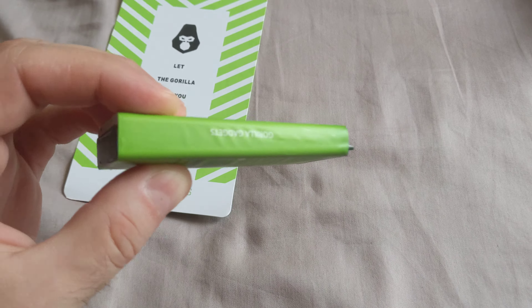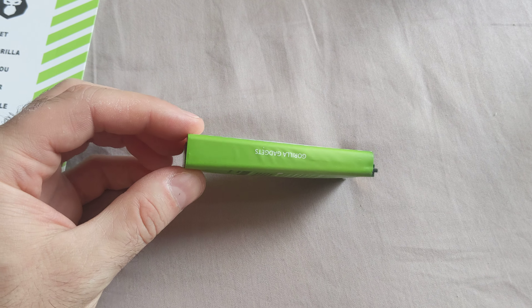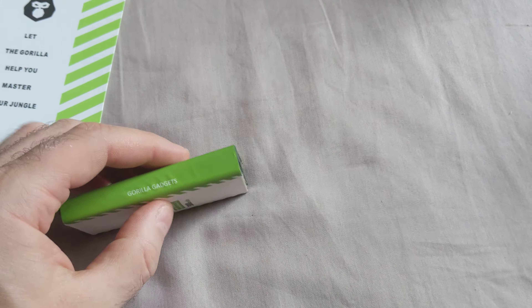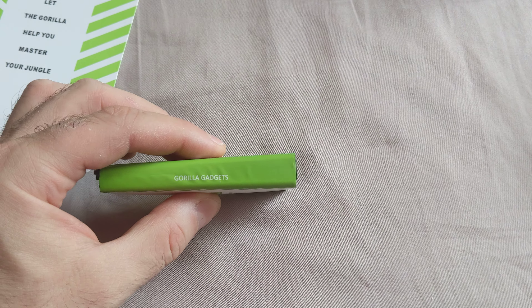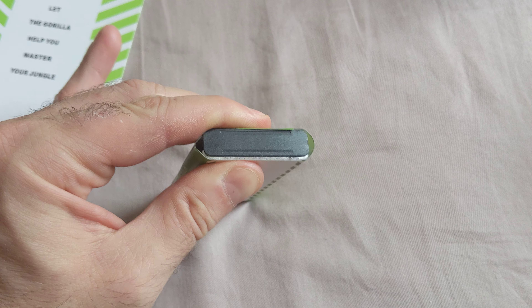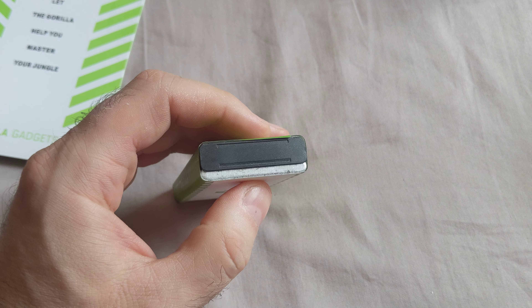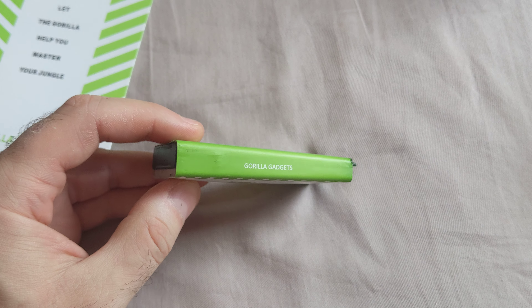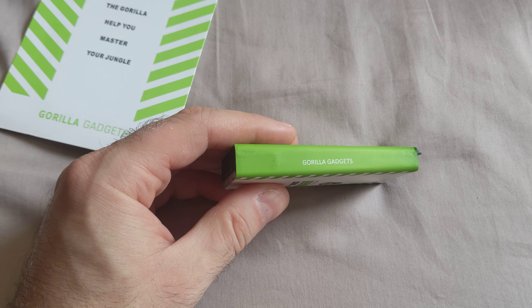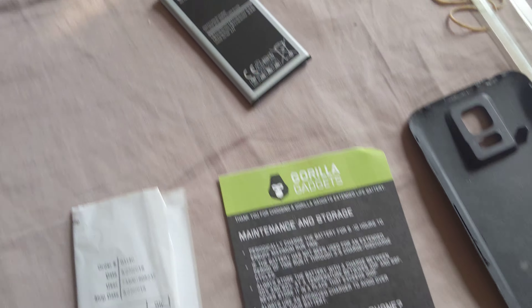You can see it's much wider on the left side. It's supposed to be like this, but it expanded the wrapper and is on the verge of explosion. I don't want it to explode in my pocket, so I reverted back to the original Samsung battery.